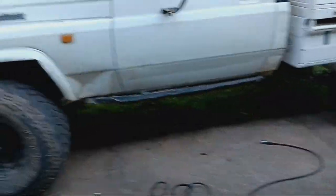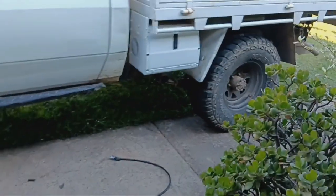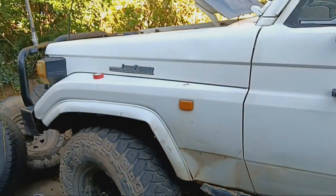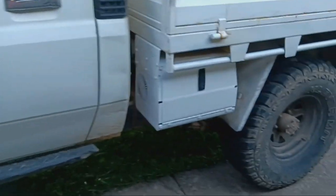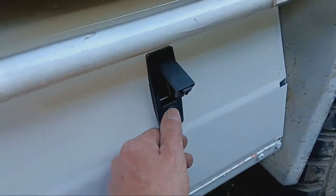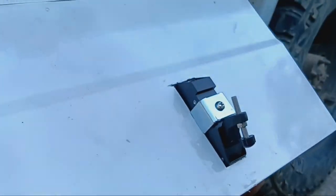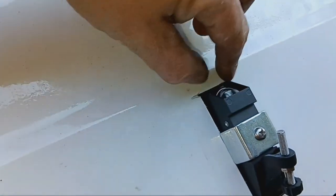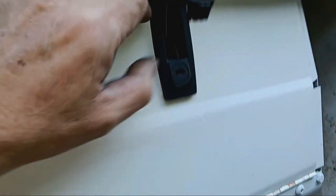I wasn't going to spend much money but I ended up spending a fair bit. I had to buy some more lead — that was 50 bucks. I had to buy the breaker — that was another 50 bucks, so there's 100. And I bought this latch catch — the old one was a different sort and broken anyway. I had to make the hole a bit longer, but that was 20 bucks.